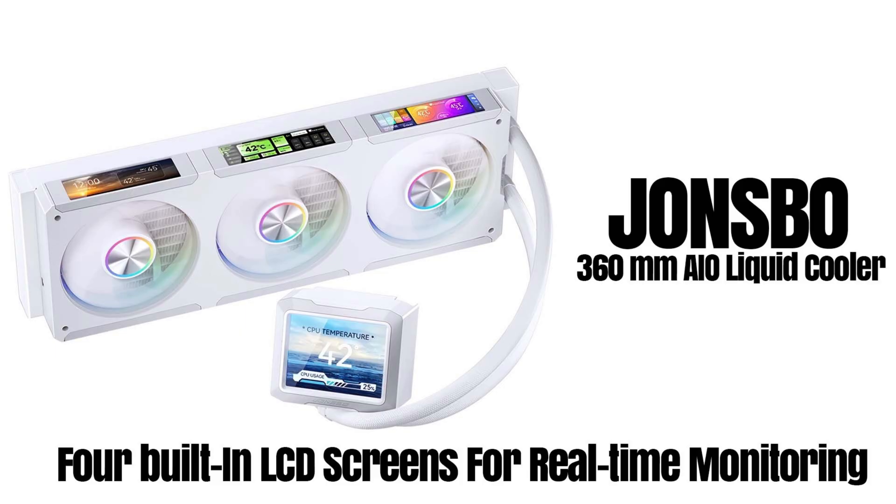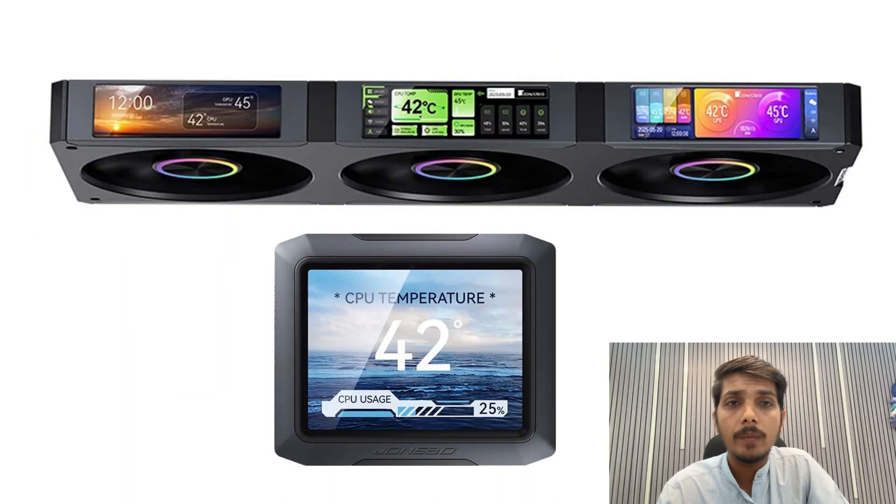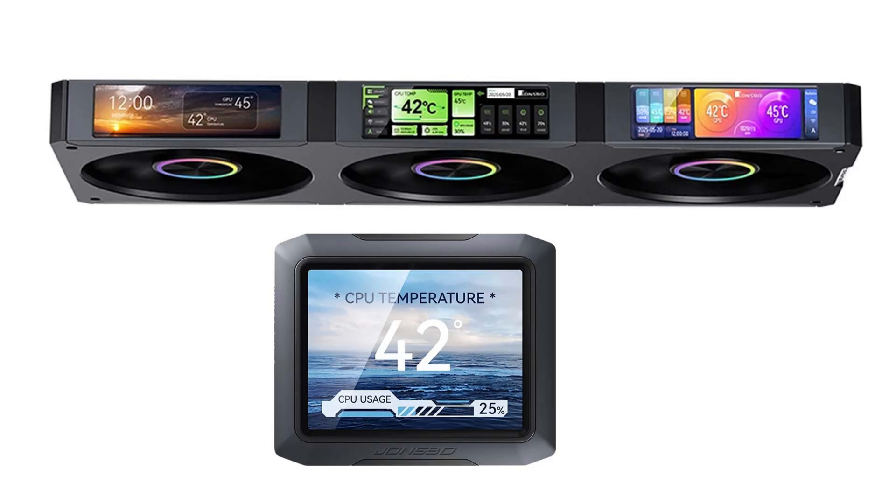Hello friends and welcome back to the TechLitian channel. Today I will talk about the Jonsbo TF3-360HC series, a 360mm liquid cooler with 4 external displays — 4 distinct LCD panels directly integrated into the cooler loop.